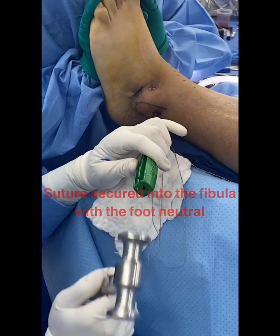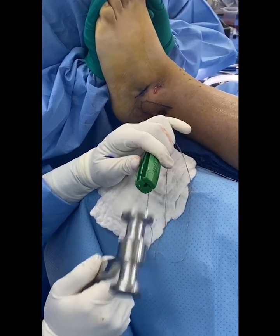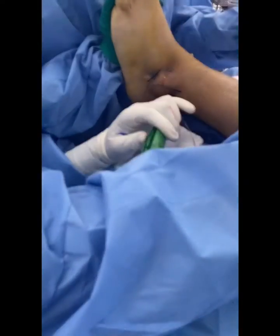Here I am tamping the suture into the fibula, and the ligament repair is...